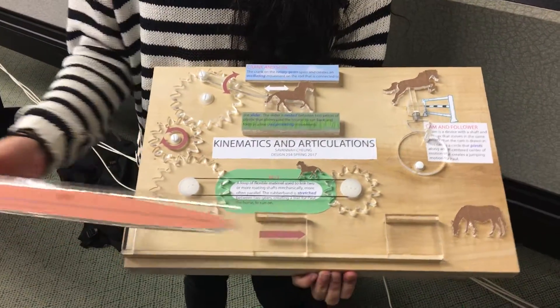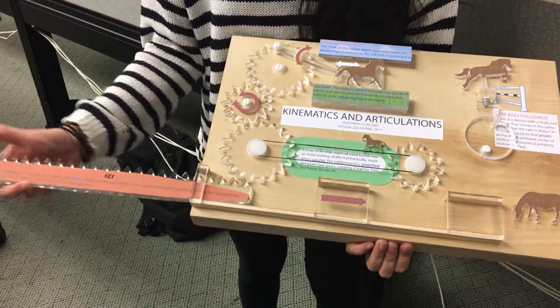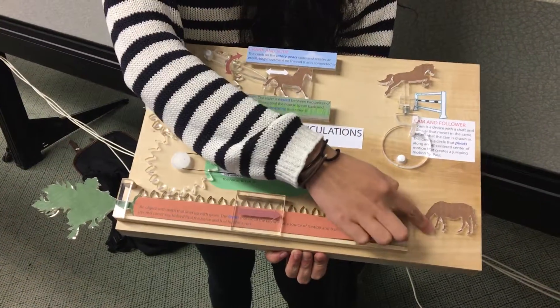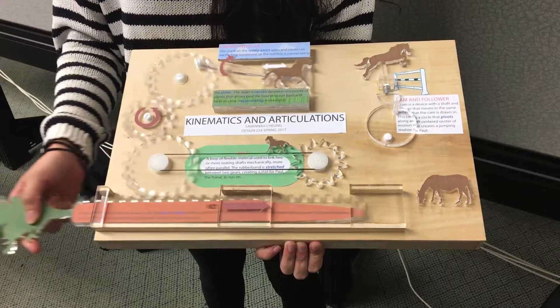We have a key that is shaped like a carrot and it shows linear movement. As you insert the key it will start moving the gears and it feeds the horse down here, and as you feed the horse it will feel motivated to go for a run.